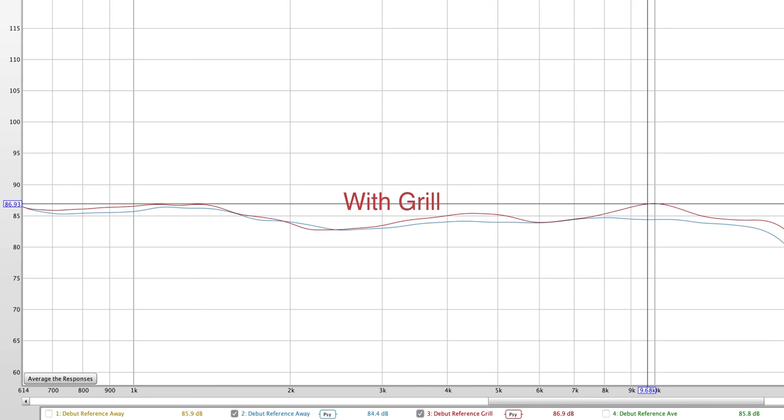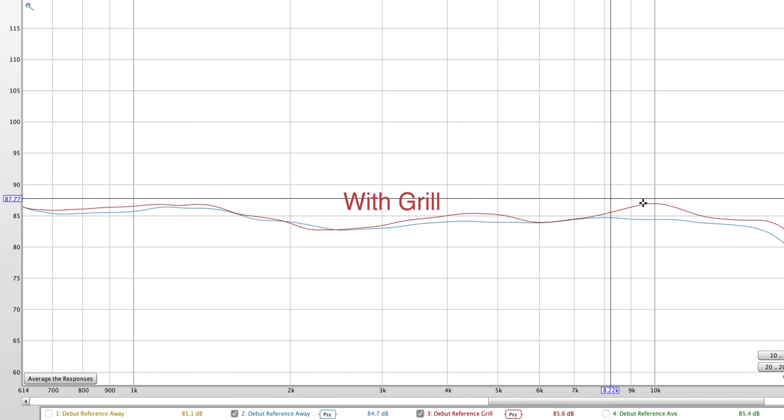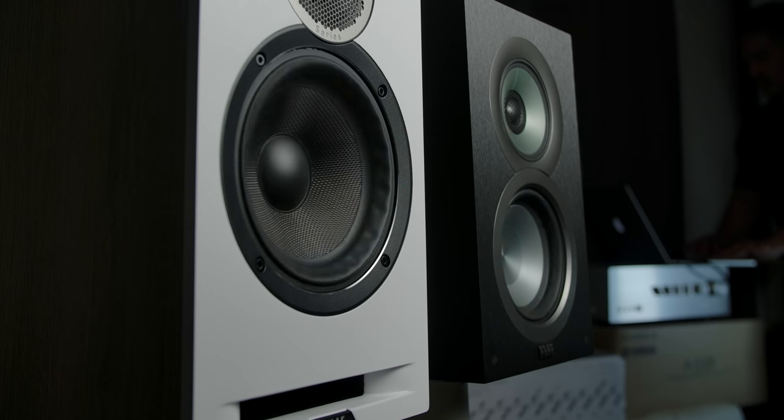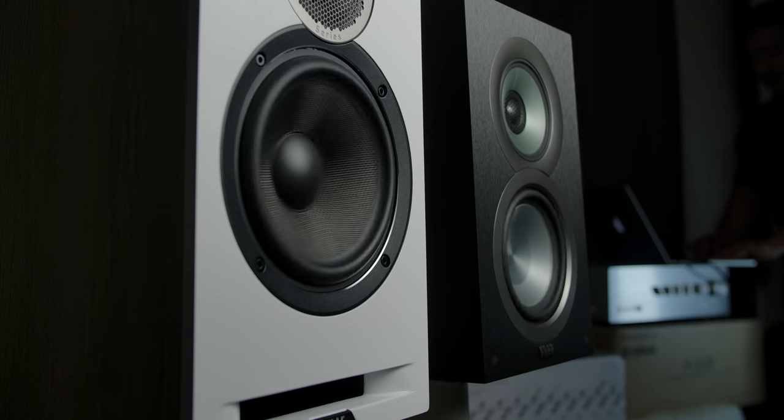You will notice that there is a slight spike around 10 kilohertz and a little bit below that as well. I did some stress testing on the woofers to see if I could get them to chuff, and they passed that test easily.